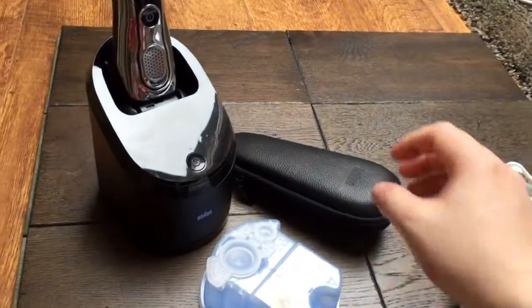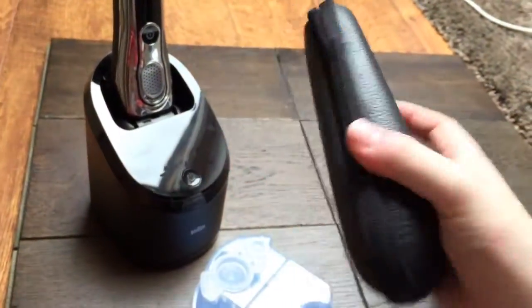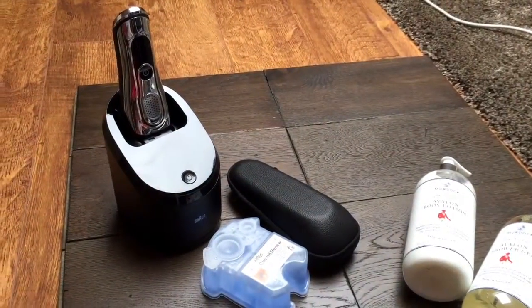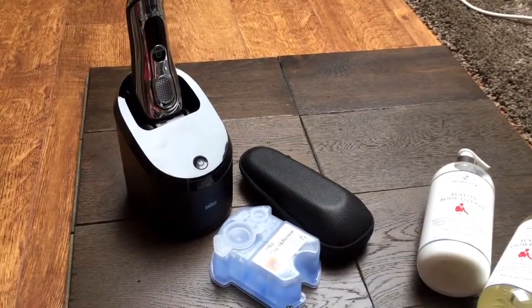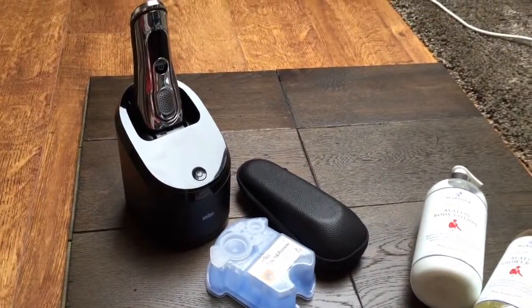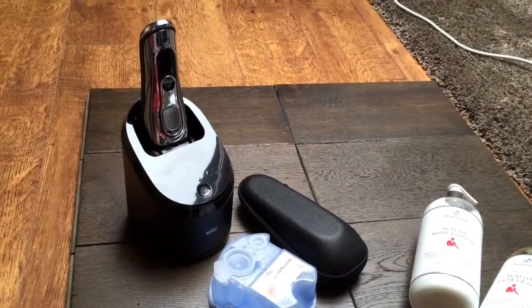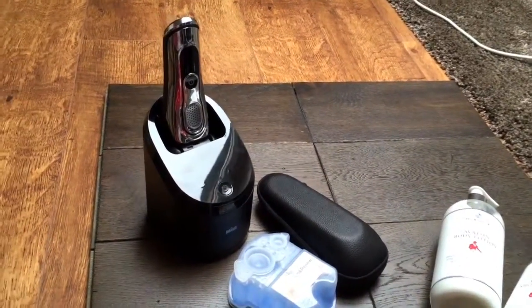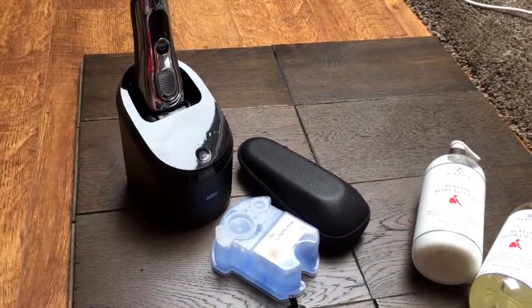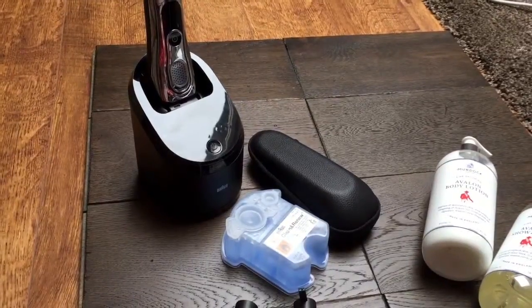It also comes with a brush and this fantastic leatherette case, and it's just a really solid piece of kit. Available from Amazon - that's one of the best places I found it - at £271.37. It is a big buy, but this is a product that is Braun, German engineered, and it's going to last forever in my opinion. Braun products do tend to have a hell of a lot of life in them.